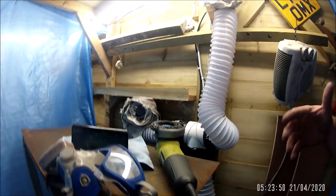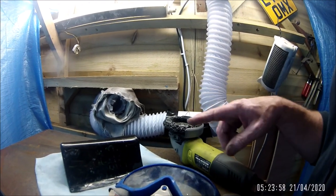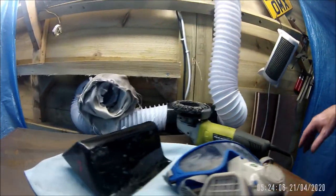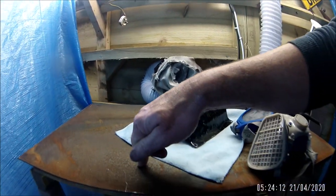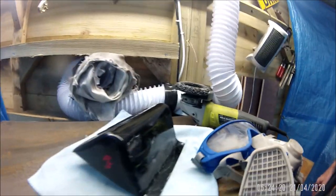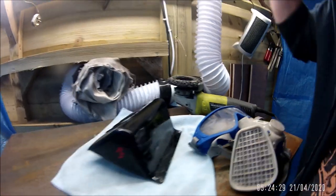I've got to clean this off with initially the poly sanding disc and then clean it all off with panel wipe and the rest of it, and then start painting it up which I thought I'd do on the welding table. So unfortunately most of that's going to get covered in dust.